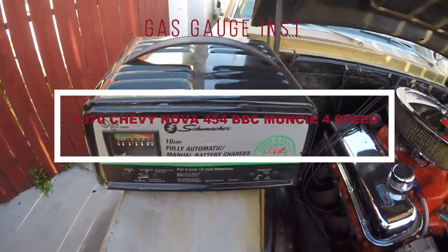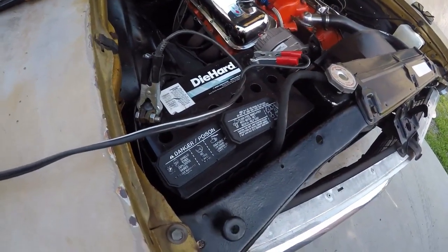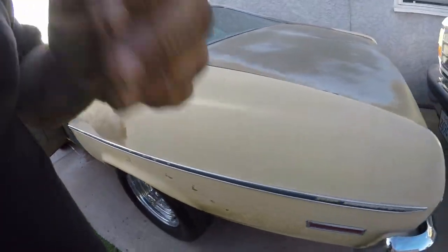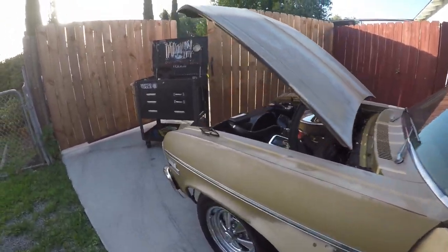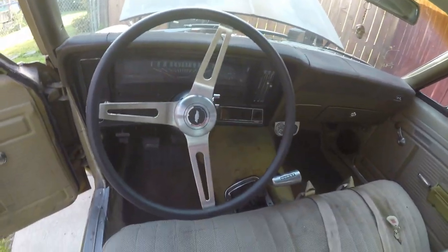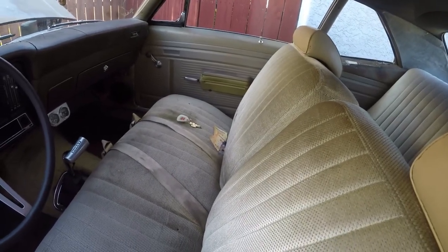Back on the Nova again, got my trusty small battery charger there. The battery kind of went dead after putting the fuel tank on. The gauge was working fine, went to the gas station, put some gas in it, and it shows empty. It's a brand new gas tank, brand new sending unit — it was working but now it's not. So I got a new sending unit. Got my lottery tickets there, hopefully I won.